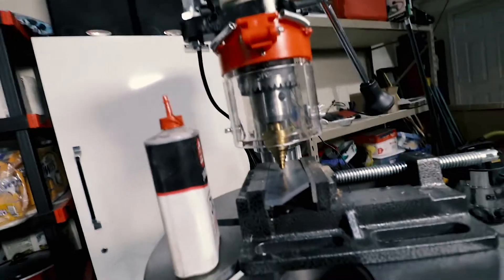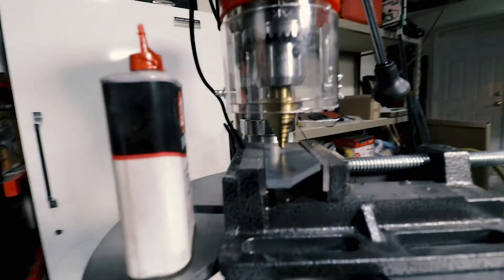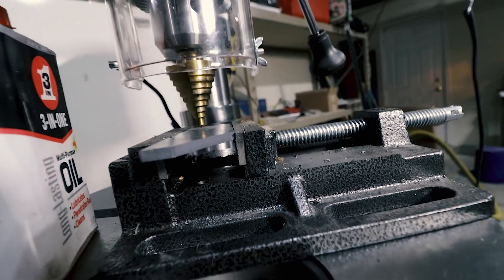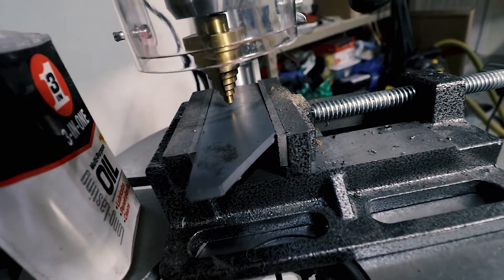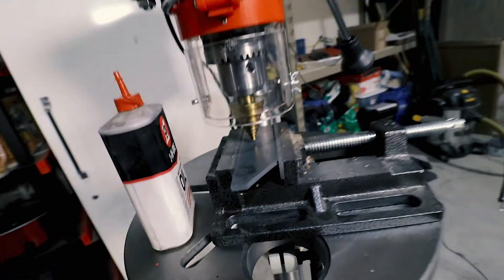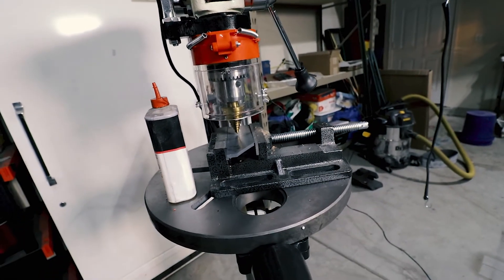As you can see here, I have got the largest step bit that I have and a piece of 1095 steel — just a scrap I had left over. Let's do this. We're going to clamp it in the vise, drill through it, and see how it does.